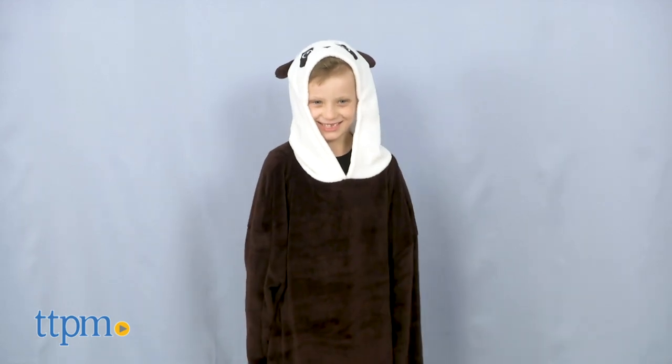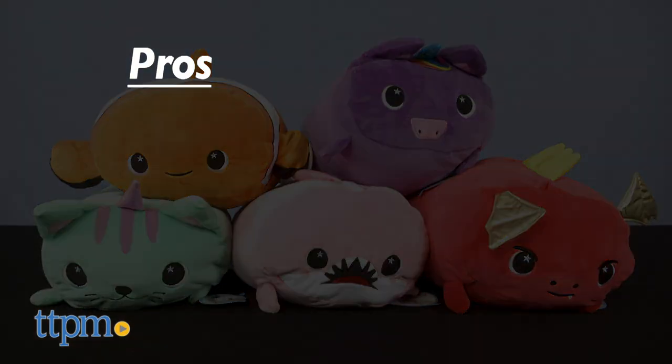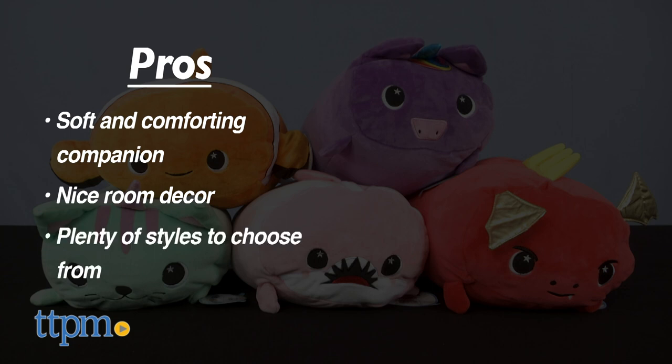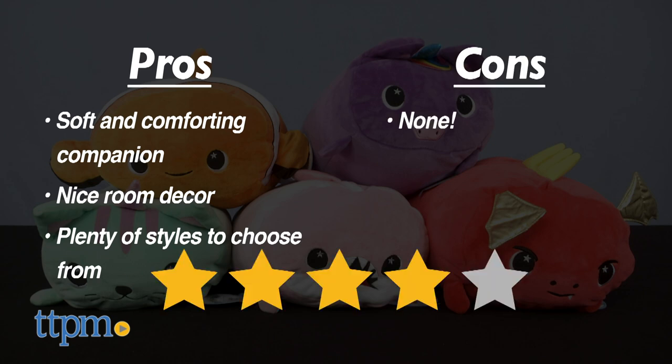My pros for the pillows: Mush Mush pillows are soft, offering a comforting companion, and they make a nice home decoration for a child's room. Different animals give children plenty to choose from. I have no cons for these and give them 4 out of 5 stars.